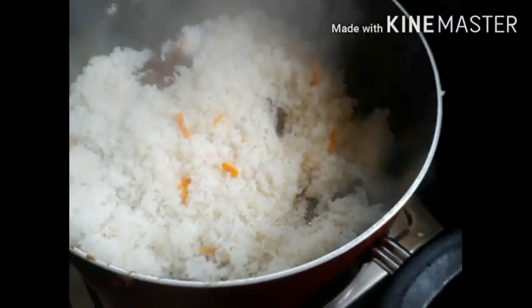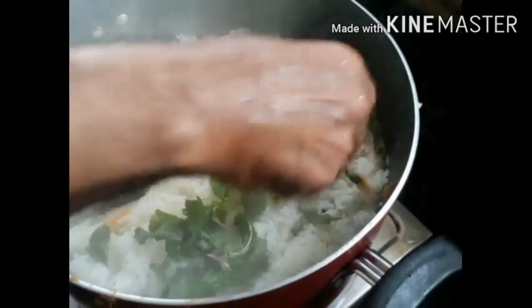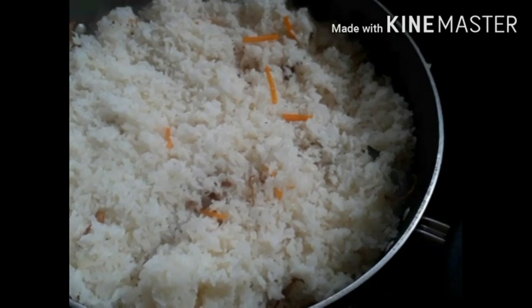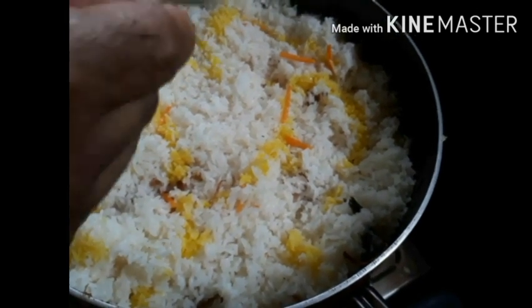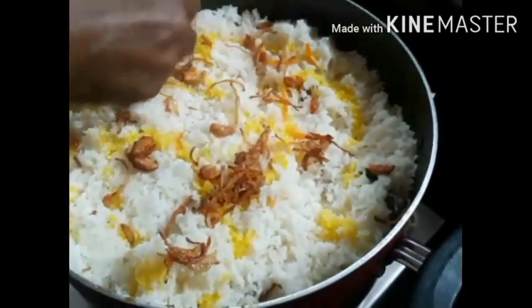Let's cook the sauce in the pan. Now turn the pickle on the sides and mix it. I'm going to cook it on the pan and mix it well.